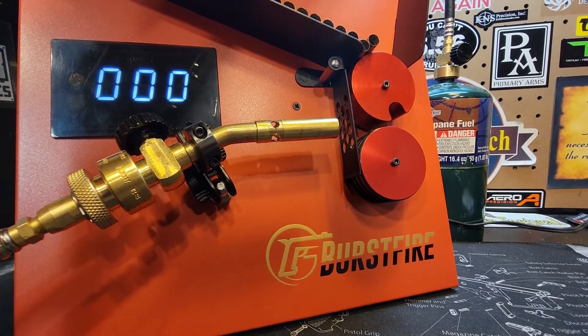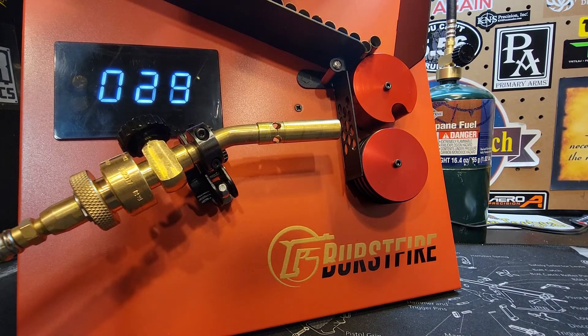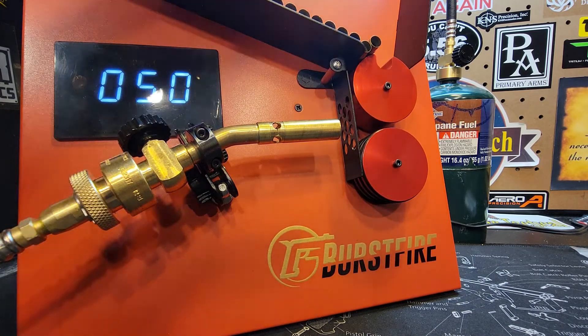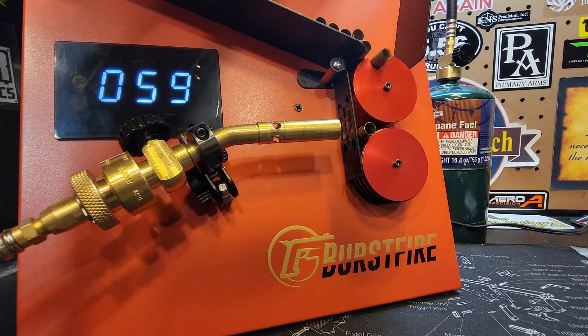Here's a more close-up look so you can actually see what this actuating arm is doing. I'm going to turn the machine up — we're just going to go to 50. And this actuating arm is just an awesome idea, it really is. We're going to bump this up to 65.